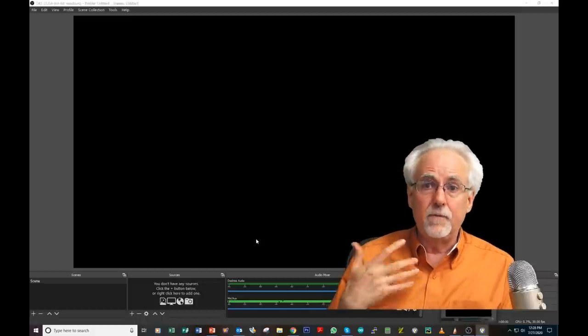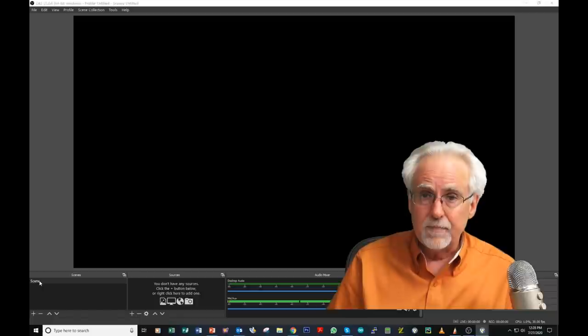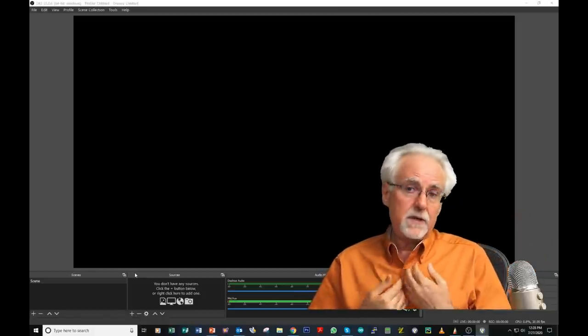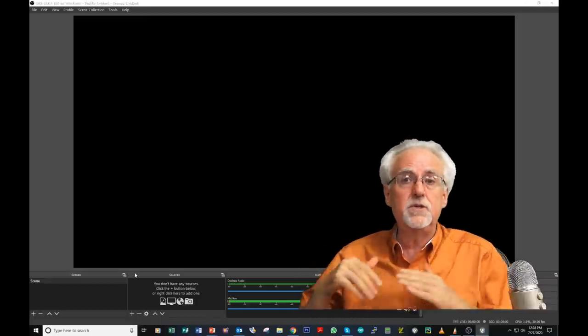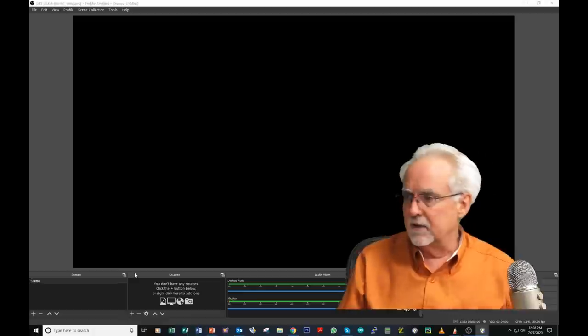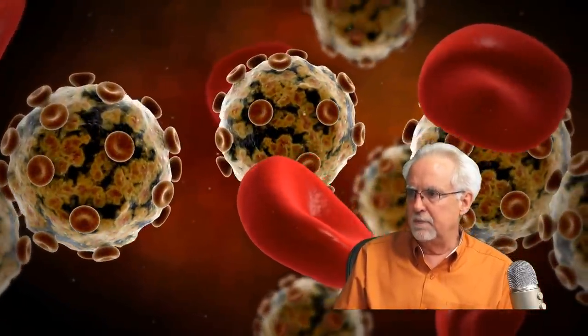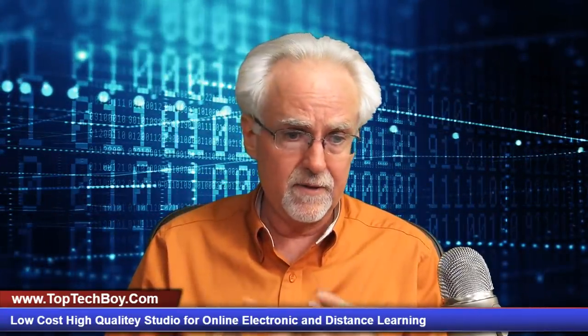For Open Broadcaster Software, there are two concepts you need to understand: scenes and sources. Sources might be a picture, your video, your audio, or a web page. The neat thing about OBS is that from those sources you can create a scene, and that scene puts multiple sources together to get something that looks really cool. Right now I have an animation of white and red blood cells, and I'm on top of them — you put multiple sources together to build scenes.